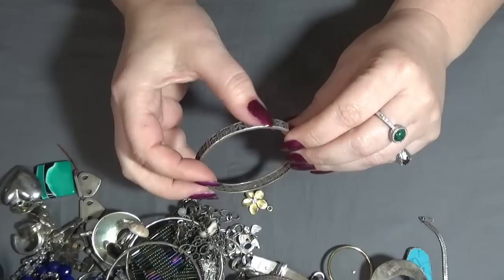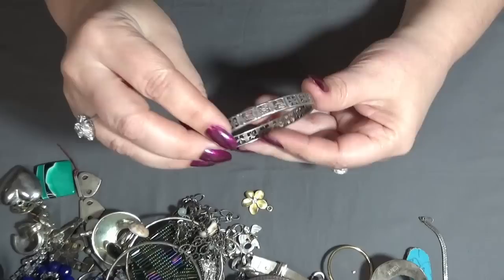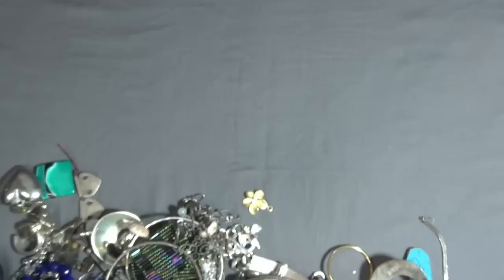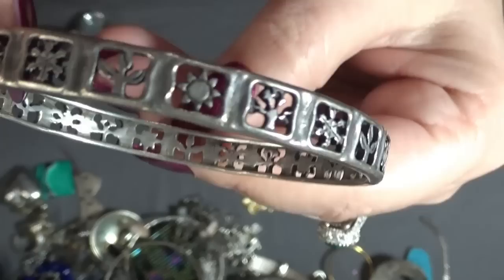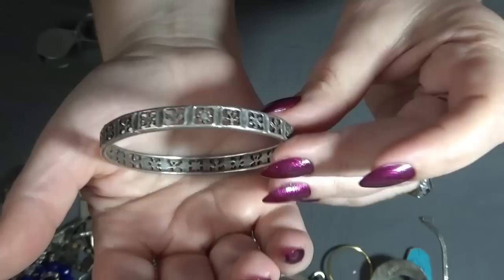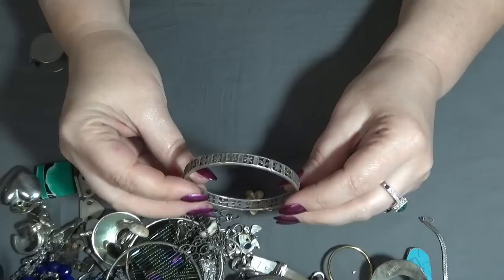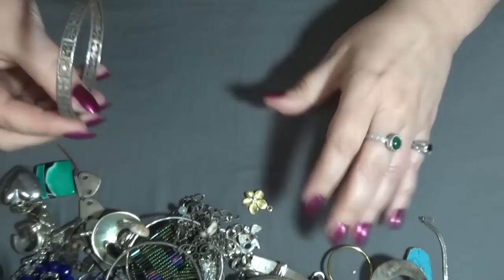And a bracelet with flowers — this is beautiful too. Looking for any markings — oh, I see something. This one is James Avery! This is the bracelet, so it's sterling silver. I think I had a band like this before, something similar. This is beautiful — I'll test it and I will let you know.